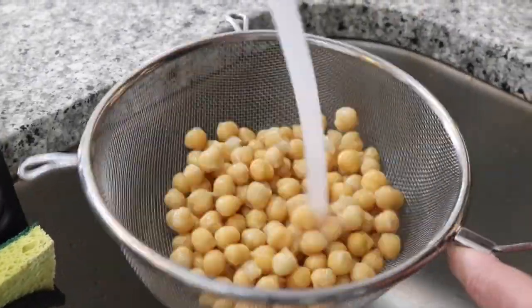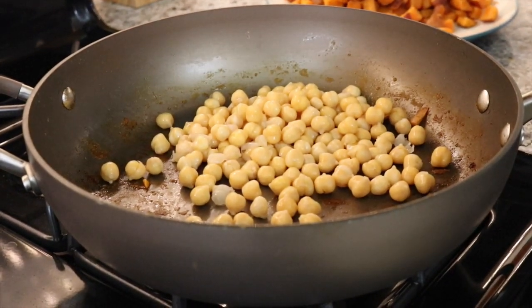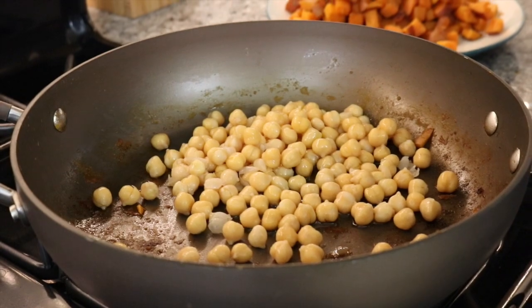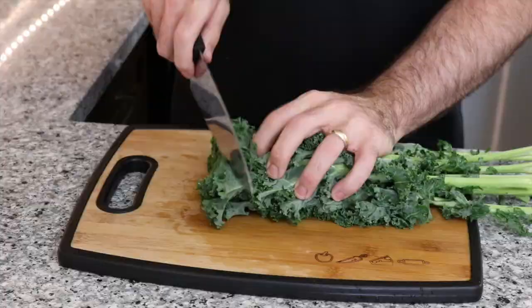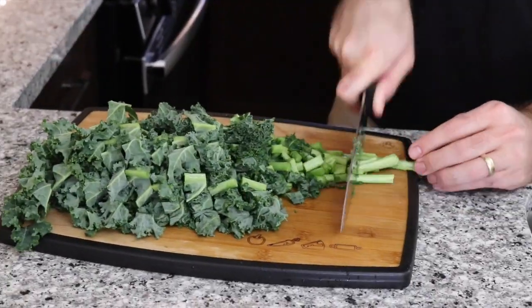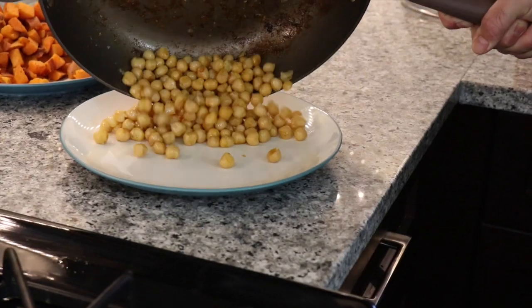Rinse and drain one can of chickpeas and add them straight into the pan. Add one tablespoon of olive oil, turn on the heat, and fry them up. Mix the chickpeas around and try to get all that nice flavor off the bottom of the pan. After about three to four minutes, turn the heat off and plate them to the side.